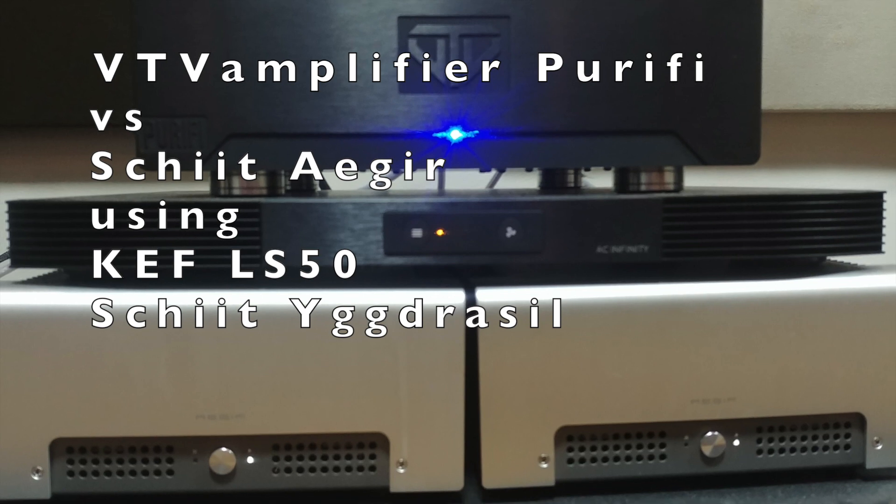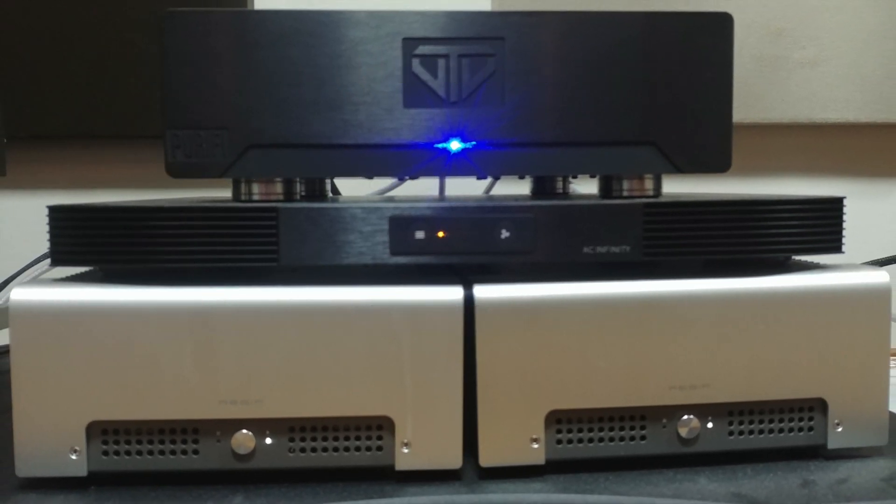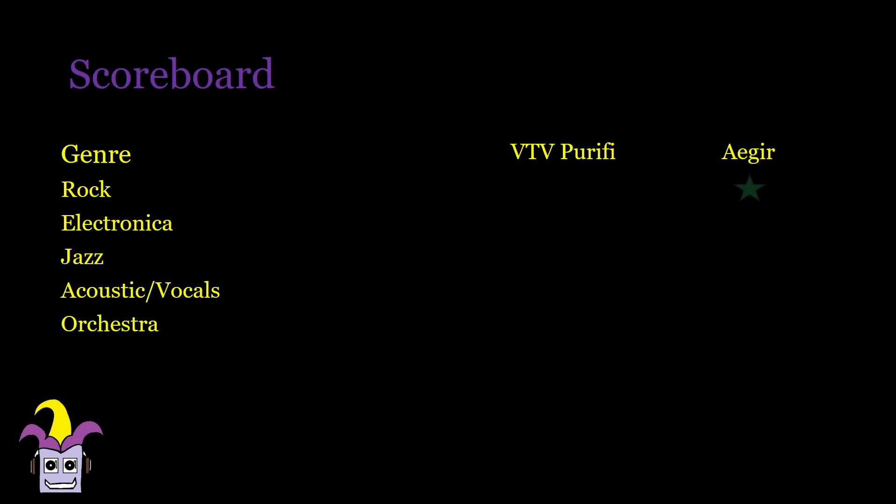First, we compare to the 20-watt 'age ear' amp using the Schiit Yggdrasil, Freya Plus, and KEF LS50s. Despite having only a tenth of the power, I preferred the 'age ear' in 4 out of 5 tracks, bested only in Trials of the Pass, as the bass was better controlled but still quite a blast in the Purify. There's just a bit more meatiness to the music in the 'age ear' that suited me more, but it wasn't an easy choice and this could easily go to the Purify depending on your preference. Bass-intensive tracks would be best heard in the Purify.